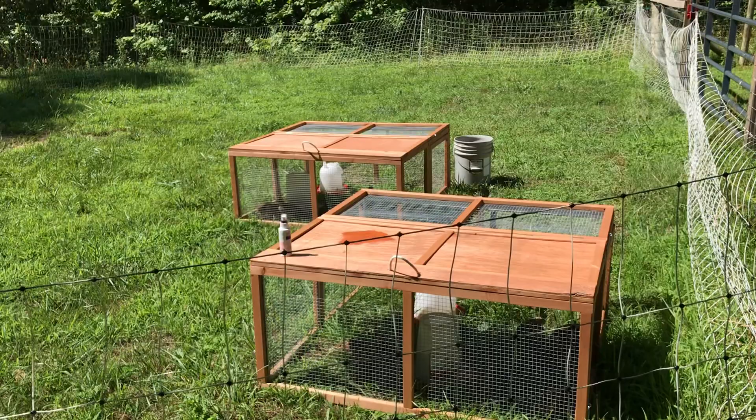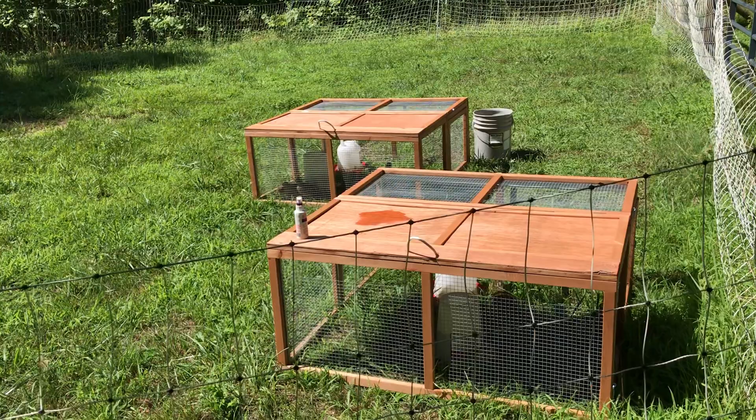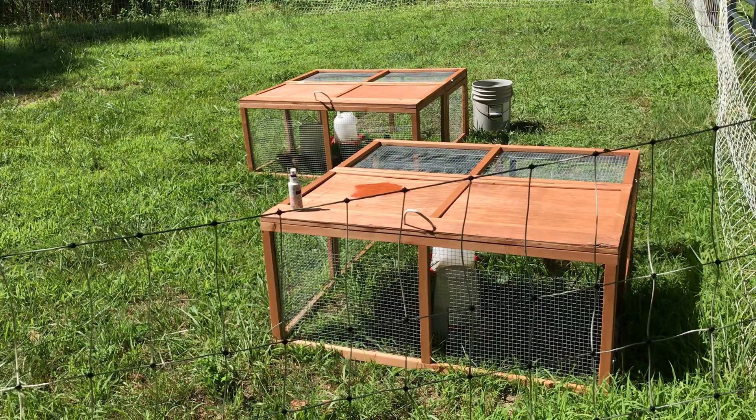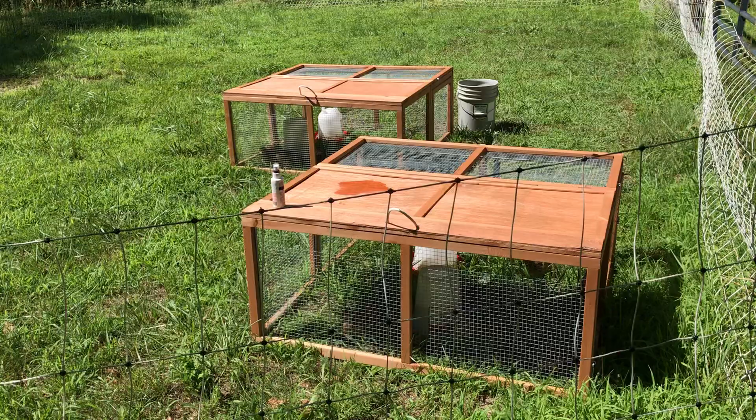I bought these two tractors and I'm gonna retrofit them a little bit. I'm gonna put some plastic roofing on the top to keep the rain off a little more, and I might put some two by fours around the base since that part stays on the ground and will stay wet more — I don't want it to rot. In the winter I'll probably give them three sides of shelter and keep one open.